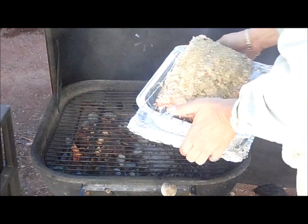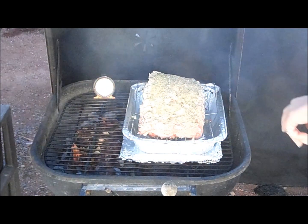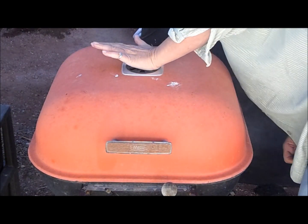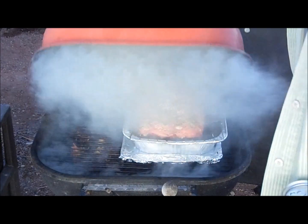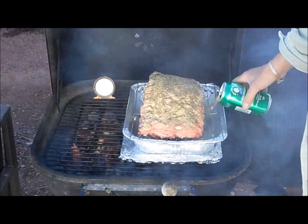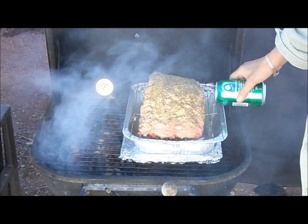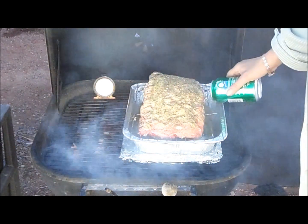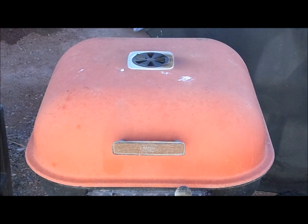That beautiful piece of meat goes on with the indirect thermometer in there. I'm going to have the vents wide open at first because I want it hot for about 30 minutes. I forgot one important part — you've got to have a little liquid in the bottom. I'm using a beer, but you can use water or chicken broth. That's going to help with our au jus — you want some moisture. It's been about 32 minutes, let's take a look.